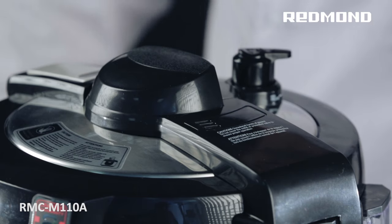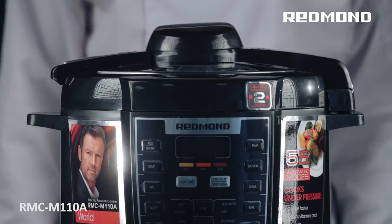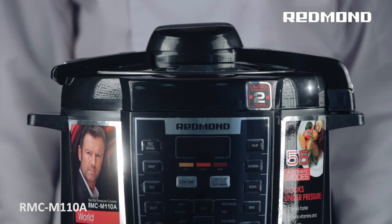If, for any reason, the temperature and pressure do not revert to normal, the operation of the appliance will be halted.